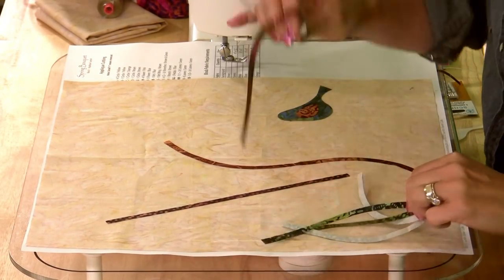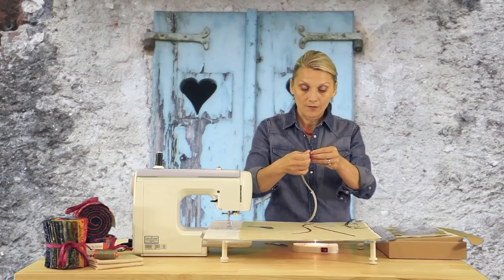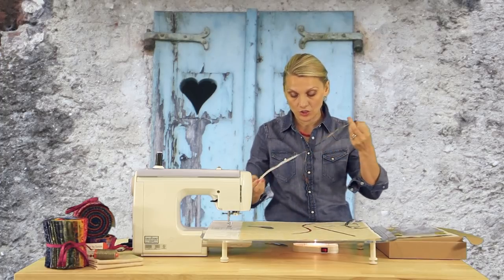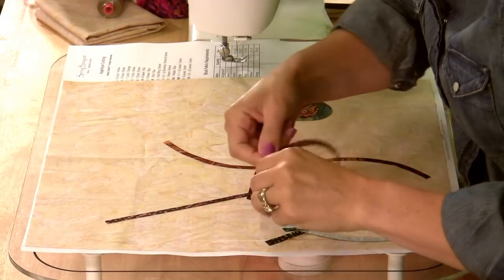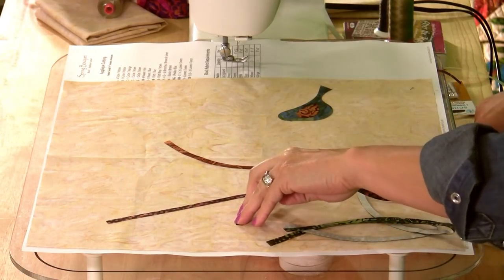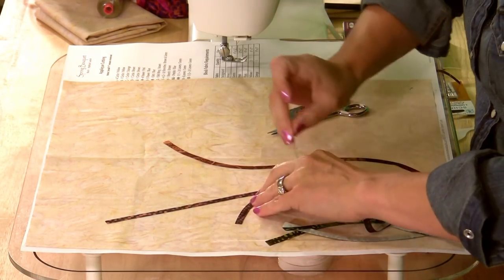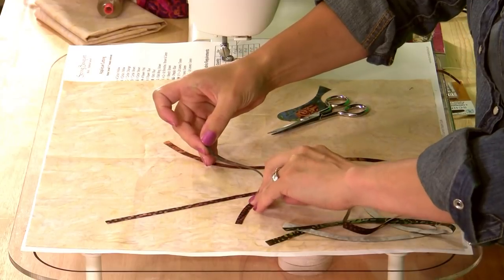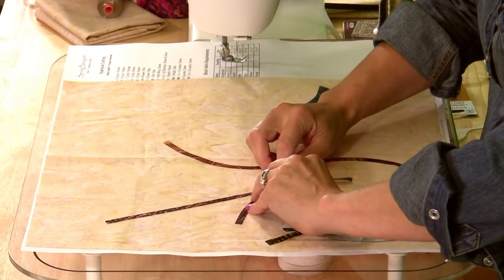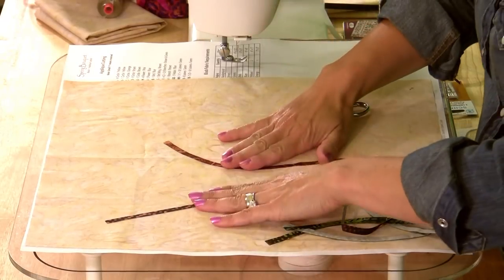I have S-shaped branches. What I do is section them to fill up all the areas for a wonderful branch arrangement for block number one. I pay attention to the dotted lines so that I position the pieces that have a dotted line under the pieces that have a straight line. The dotted line means that the pieces are all overlapping each other.